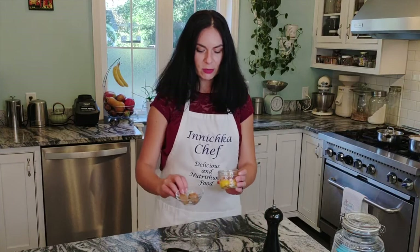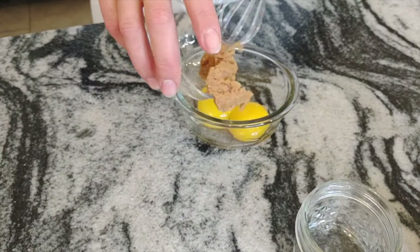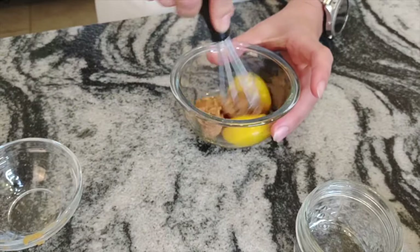I'm going to add two teaspoons of miso paste to two egg yolks and mix them together until combined.